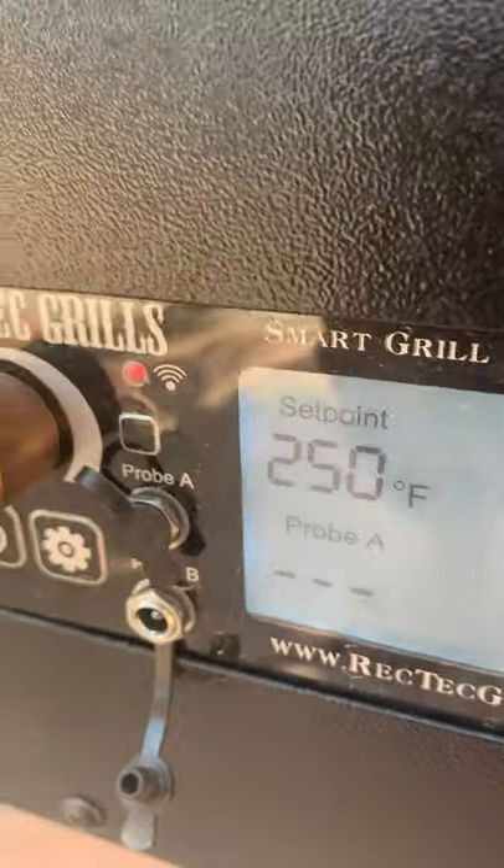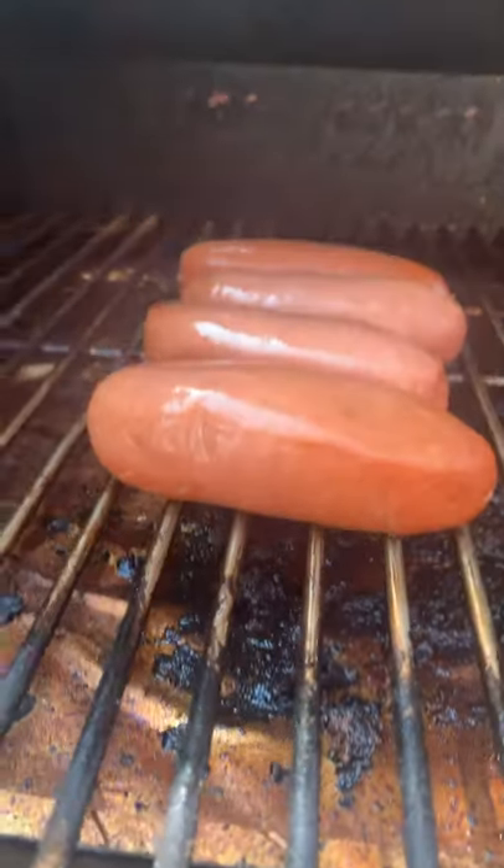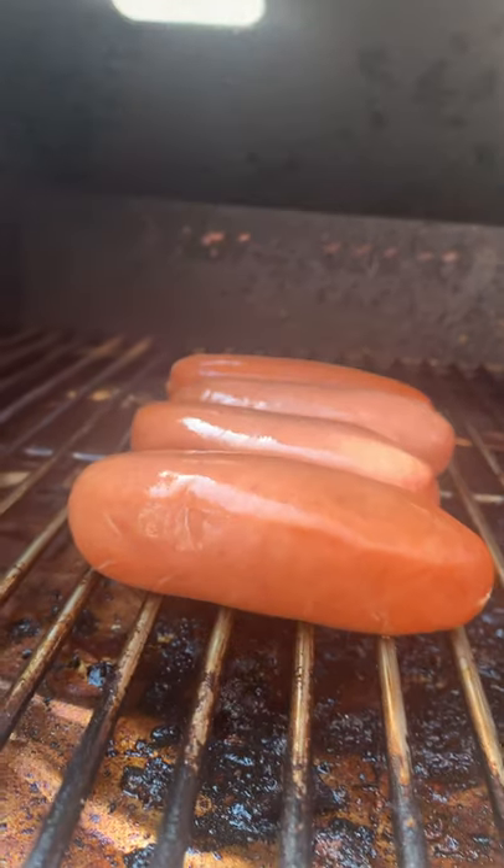I've got this set at 250. Sorry for the noise — just rocking these dogs real quick. We're gonna hit them with some smoke for a little bit.